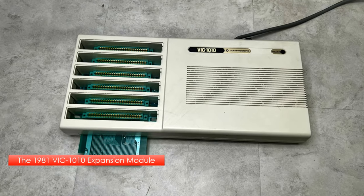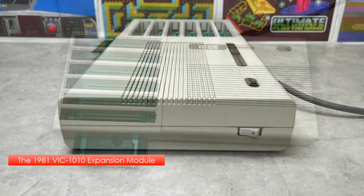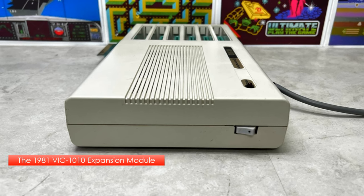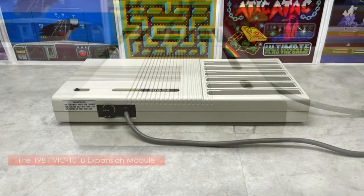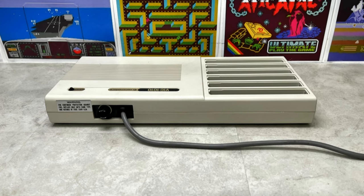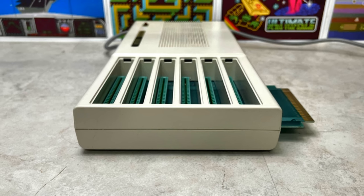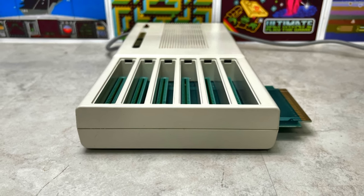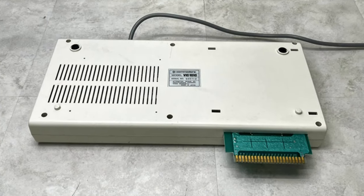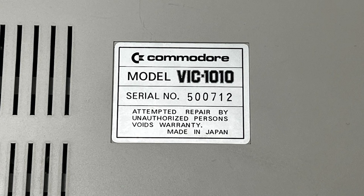Developed in 1981 by Commodore Business Machines, the VIC-1010 is an expansion module which allows up to six VIC-20 cartridges to be inserted at the same time, such as additional RAM, utilities, and games. Although it originally came with cartridge covers for unused slots, these have been lost to time.